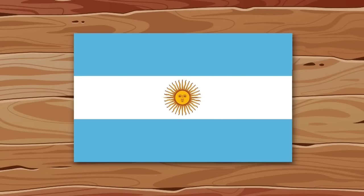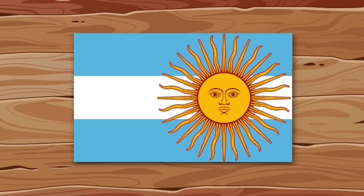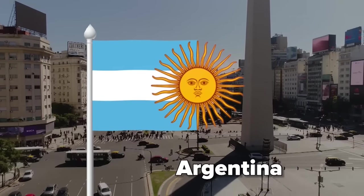The flag of Argentina is quite concise. But since the sun is a deity for the Argentines, they could make it bigger. I'll move it to the right — this is the end of the flag. I'll remove the axis. I think this flag would look great in the wind.